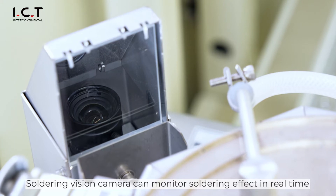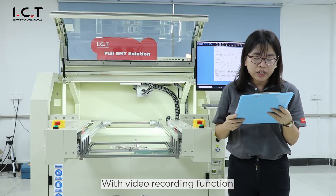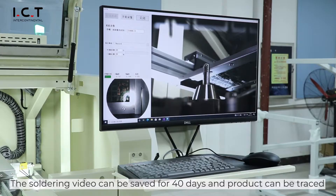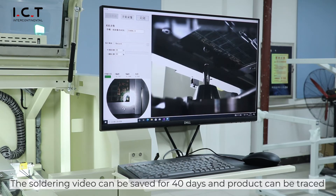The soldering vision camera can monitor soldering in real time. With video recording function, the soldering video can be saved for 40 days and product records can be retrieved.